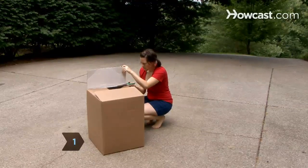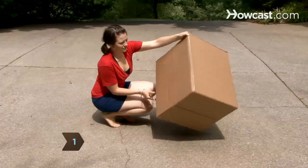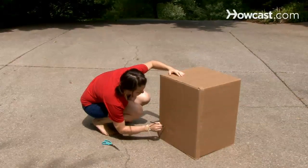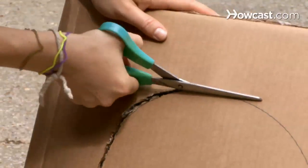Step 1. Use the scissors to cut the flaps from the box. Then turn the box upside down and make an opening for your child's legs by drawing an arch from the open, bottom end of the box and cutting it out.